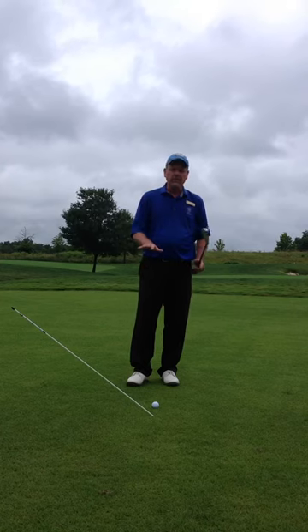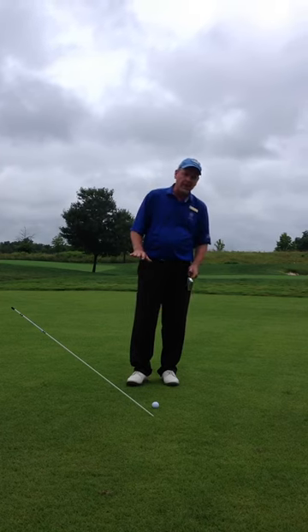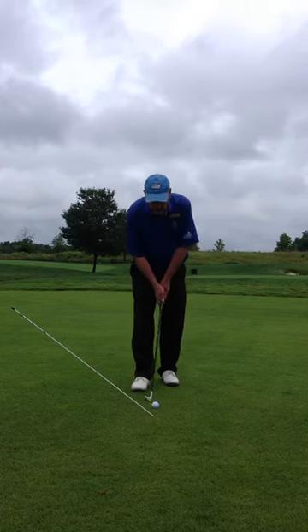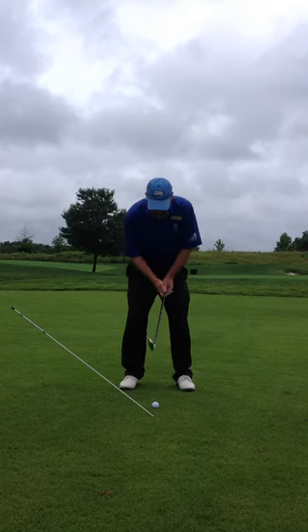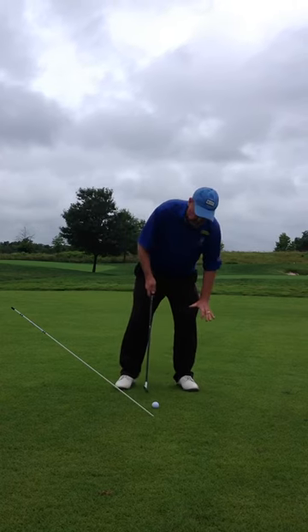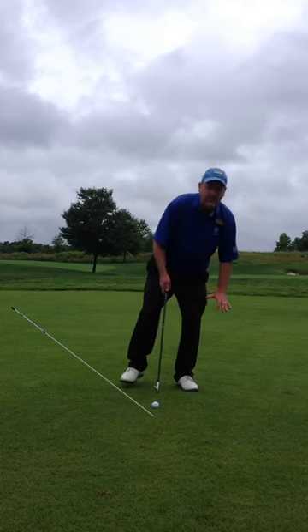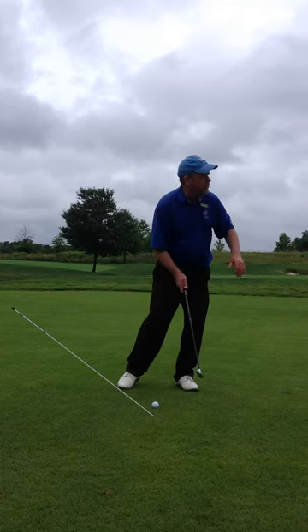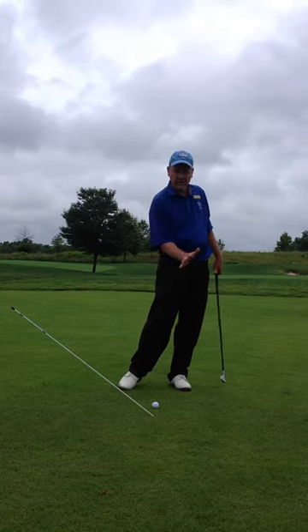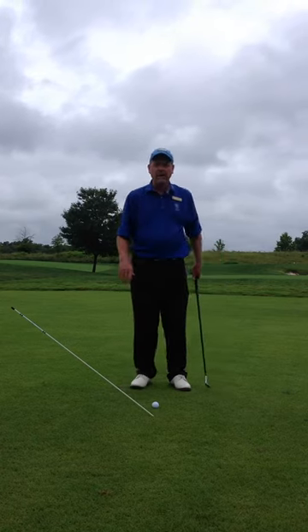When we set up to this ball, we want the tendency to have more of our weight toward the left foot — maybe 80% or so, so like an 80-20 kind of balance. I'm going to have the ball a little bit toward the middle of my stance, feeling like a lot of the weight is over here on the left side so I can get down and through this shot. That gives me stability coming through the hit, so when I take my divot I'll still be on the ground as I make my contact.